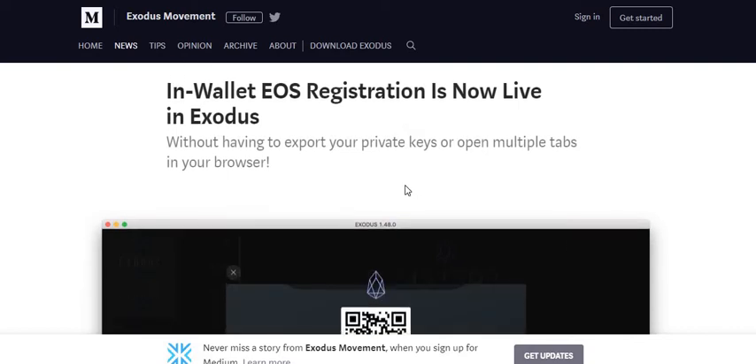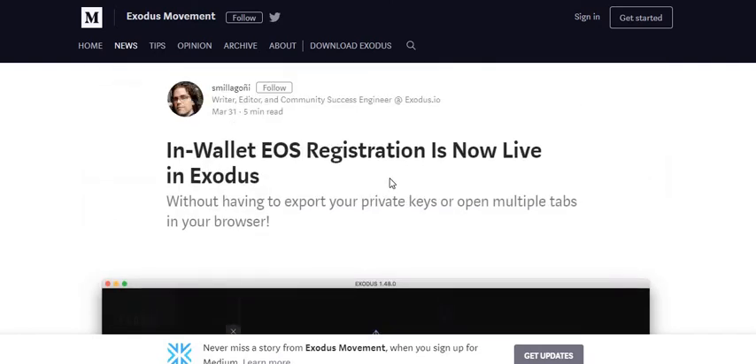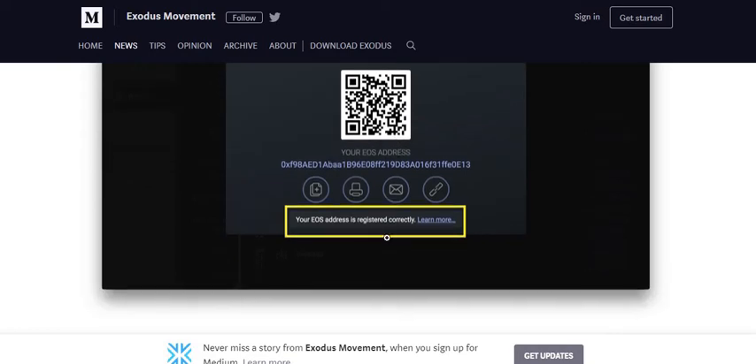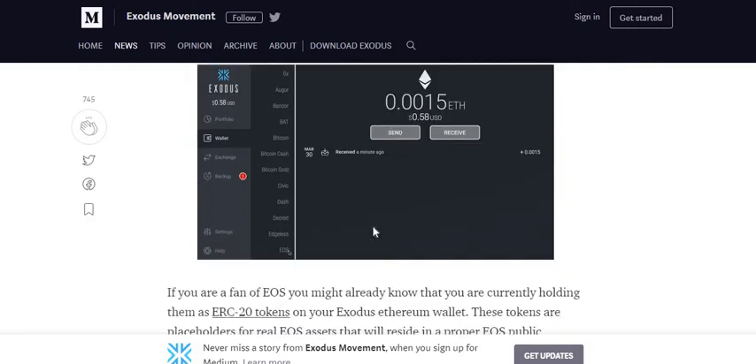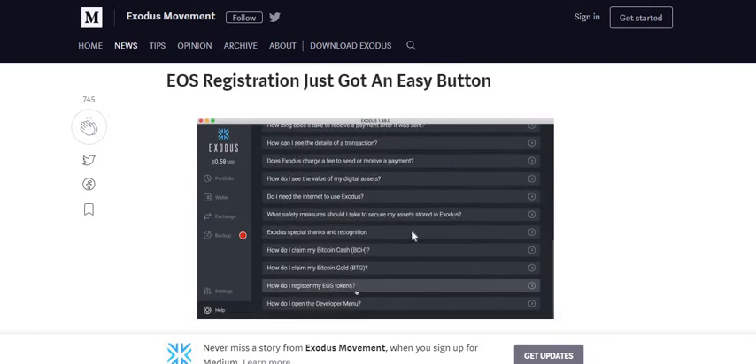When I clicked it, it took me to a blog post that walks you through exactly what you need to do. You go into your Exodus wallet, go into your EOS wallet held within Exodus — once you've downloaded and installed version 1.49 — and you'll have this option. Instead of saying your EOS address is registered correctly, it will say your EOS address has not been registered.